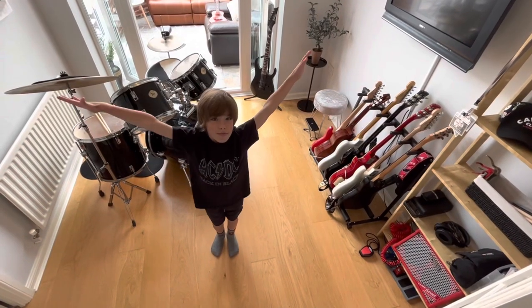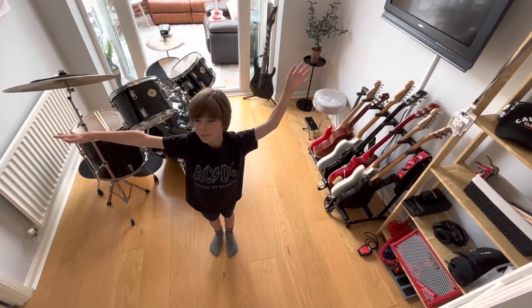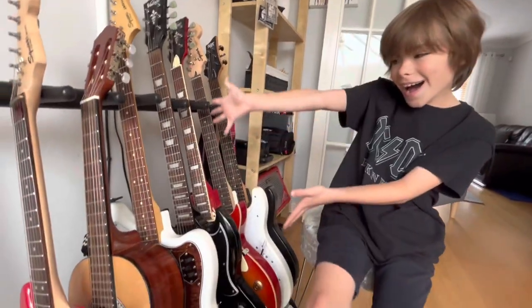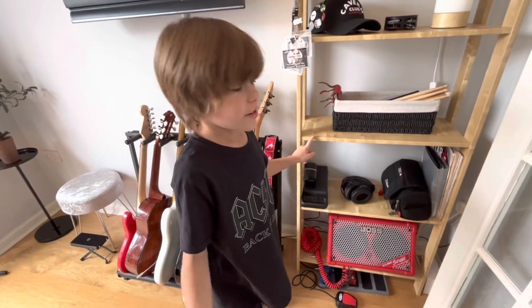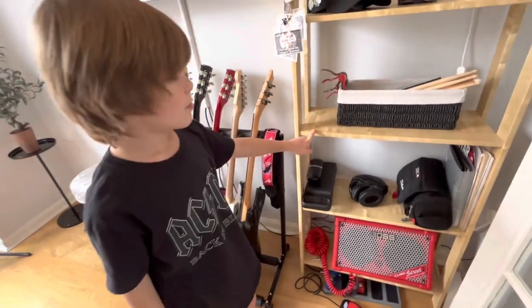Hi, I'm Guitar Ollie and I'm going to show you my music room. This is my music room. This is where I keep all my equipment.